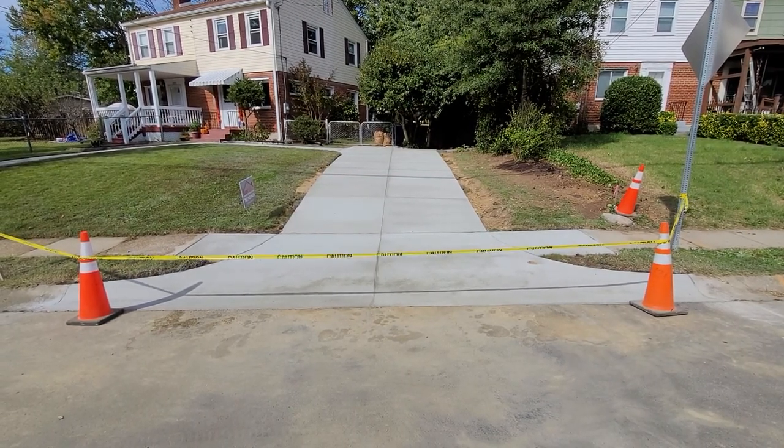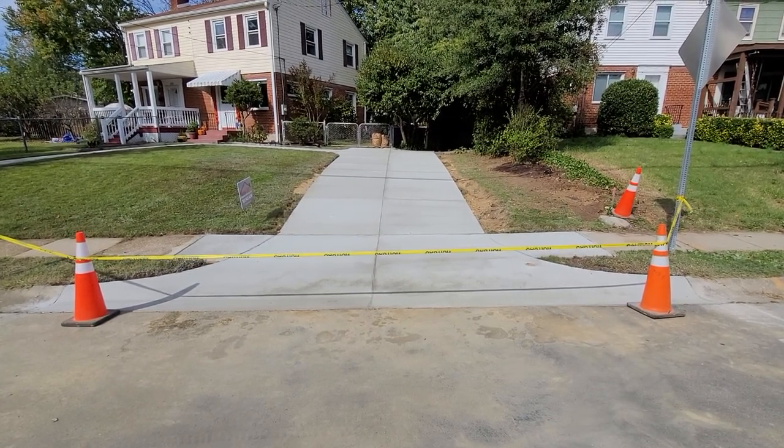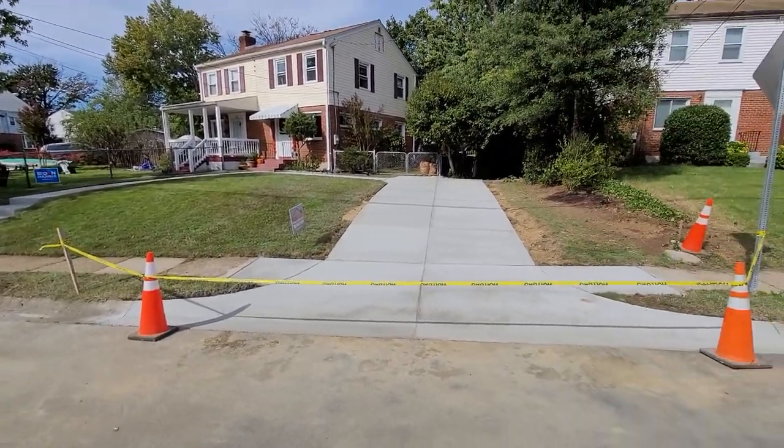This particular project was new construction on the driveway here, so there was nothing in place but the curb and gutter and the grass. There was a walkway over there in place, but we elected to replace it so all the stuff matched on the property.